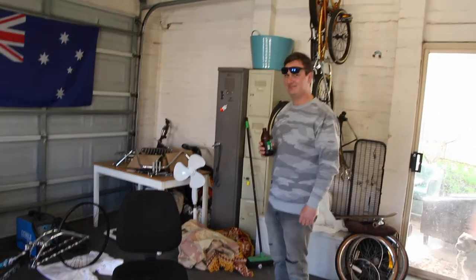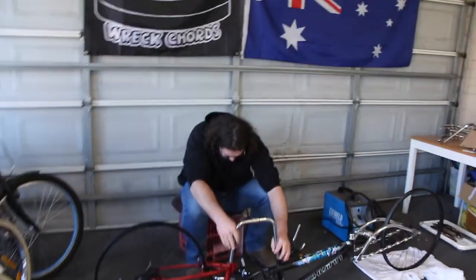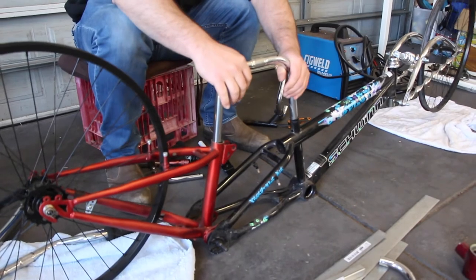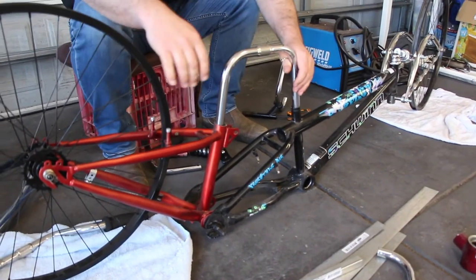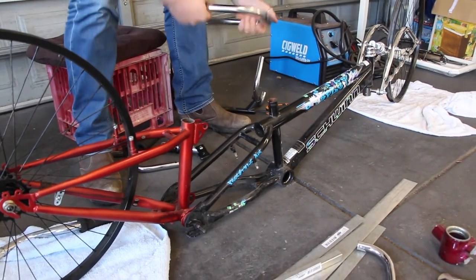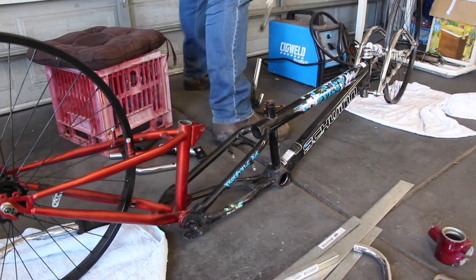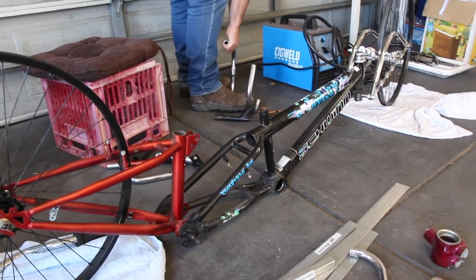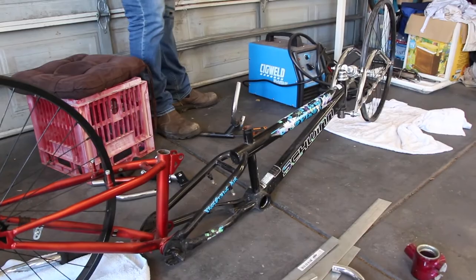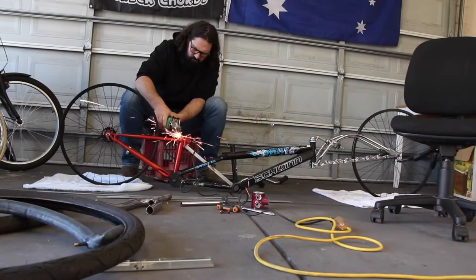Both brothers are here now. Luke's having a beer getting ready to do some welding, and Josh is shaping up how we're going to connect the two frames so it's nice and strong. We're getting an old pair of handlebars and putting them into the two seat post tubes — doing a bit of bending and cutting. Hopefully once that's sorted we'll make it stronger and figure out how the seat is going to sit.